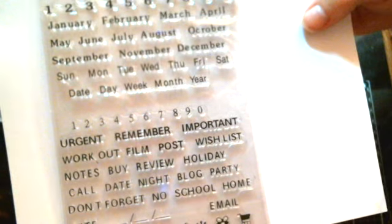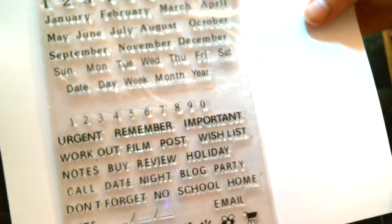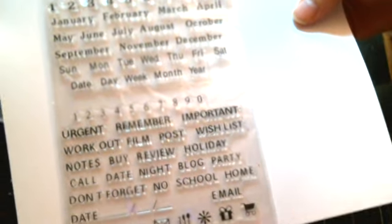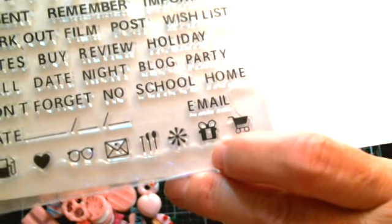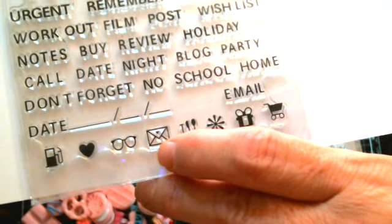Now we got another one. This would be for planners and things like that. You got the numbers up here on the top so that you could put the dates. Then they got all the months, and then all the days of the week. And then they even have one that says date, day, week, month, year. Then you got more smaller numbers. And then different sayings like urgent, remember, important, workout, film, post, wish list, notes, buy, review, holiday, call, blog, don't forget, no school, home, email, and then just some little design stamps at the bottom - like a shopping cart, a basket, spoons, knife and fork for dining, little envelopes, little glasses. That is awesome, I love that!